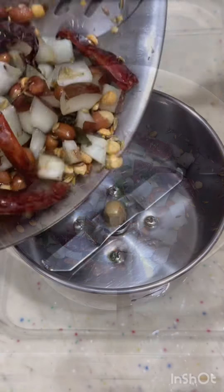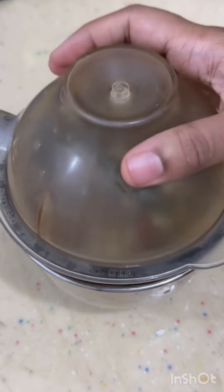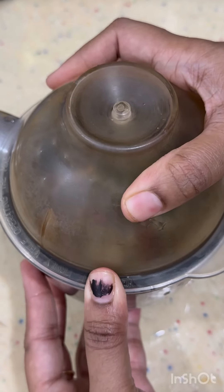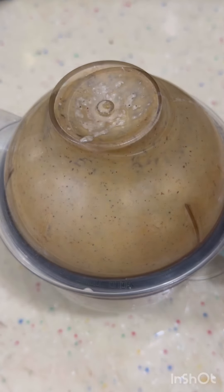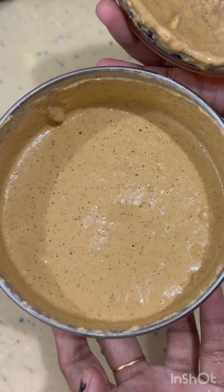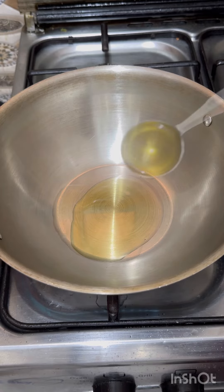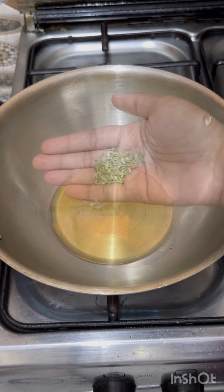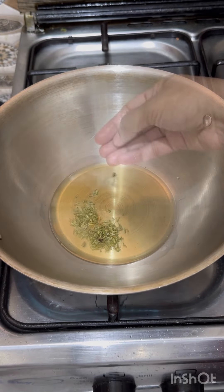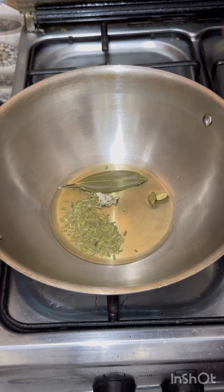Next, mix well with a mix jar. Add a little bit of mix, add a little layer of pepper and paste.